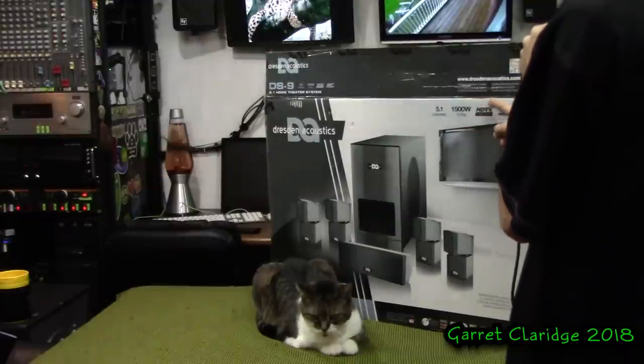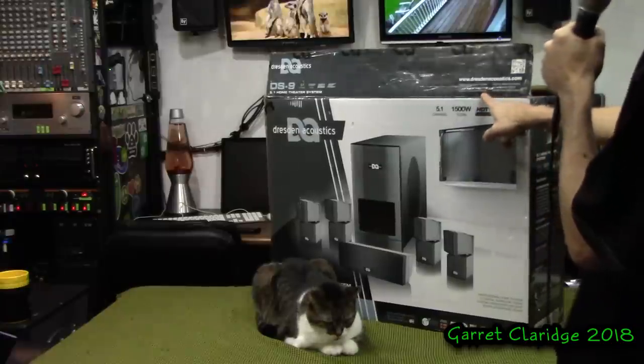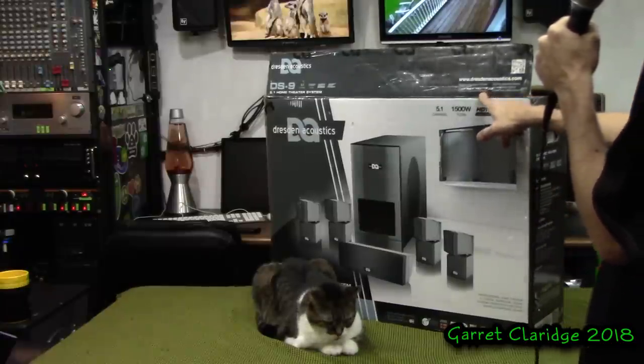Professional home theater, 5.1 digital surround sound, custom crossover circuitry. I bet your ass there is not one piece of crossover circuitry in this thing. I don't give them that much faith.